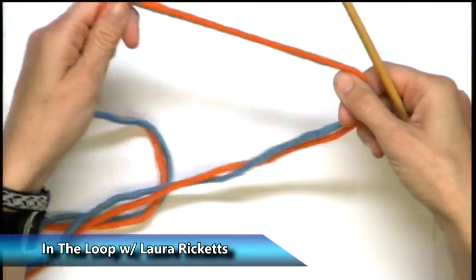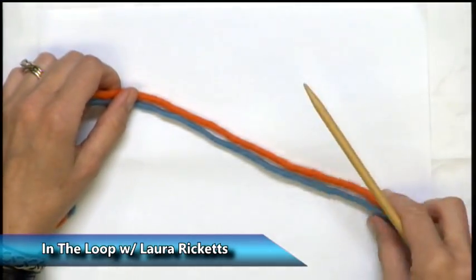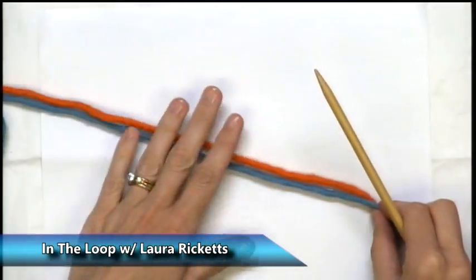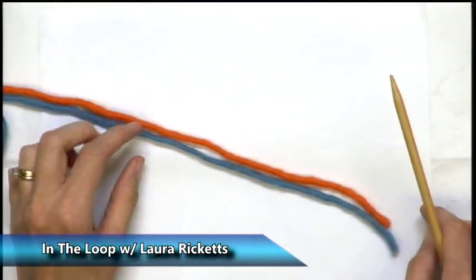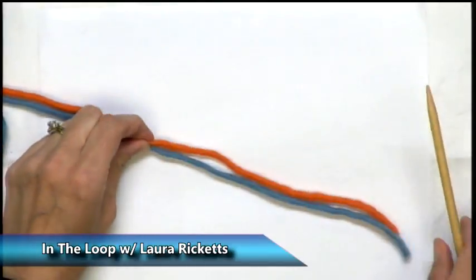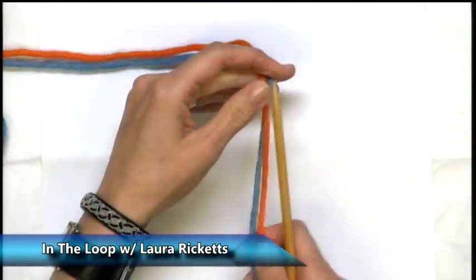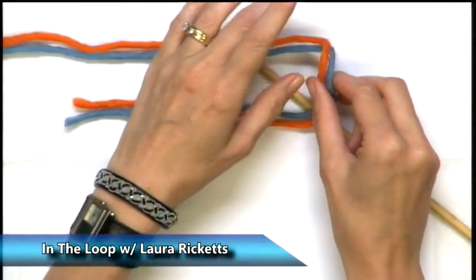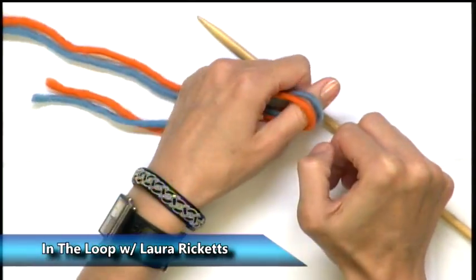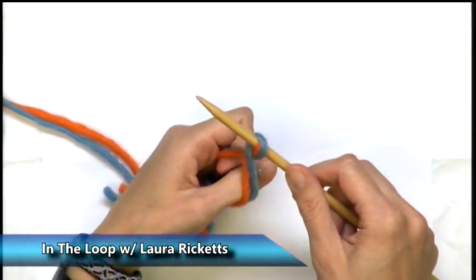So let's take a closer look at how this works. For this cast-on, unlike the long tail cast-on, you don't have to have a long tail in order to incorporate many stitches. Make enough of a tail so that you can weave in your ends — I would recommend at least 8 inches. The whole idea with a backwards thumb loop is you put your thumb in and then you twist it backwards and put that on the needle.